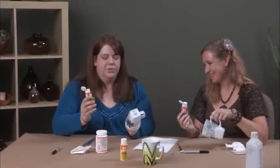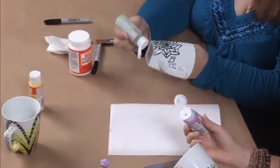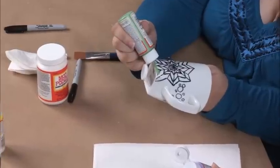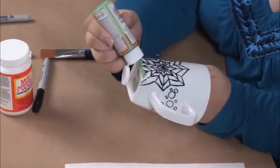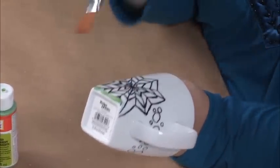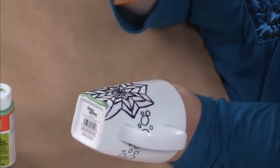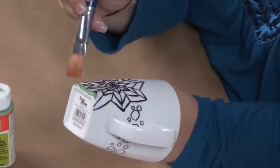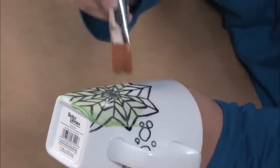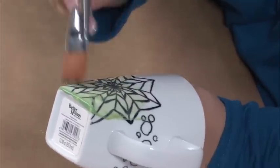You're going to start with small sections. Put the Mod Podge right along the edge of where you're going to work — a fairly decent line and thickness. Small sections means just a little bit at a time, working quickly. Lightly, don't press your brush down too hard or it will spread out the Sharpie. Just kind of flick it up lightly.